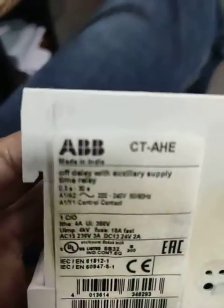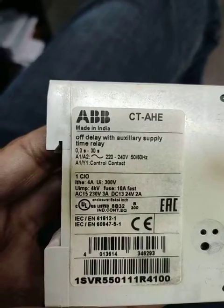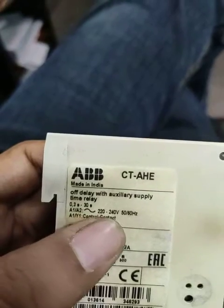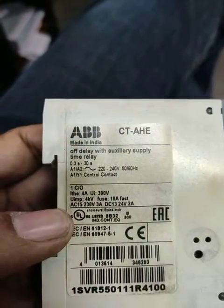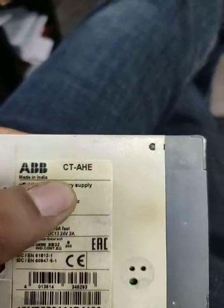Hello friends, this is an ABB off-delay timer, model number CTAHE, with supply terminals A1 and A2.